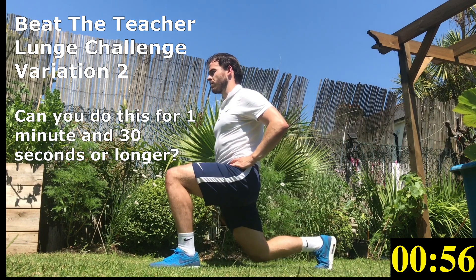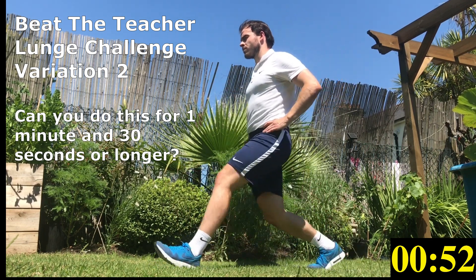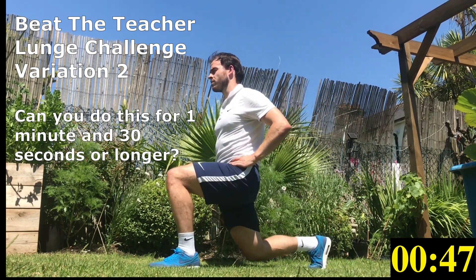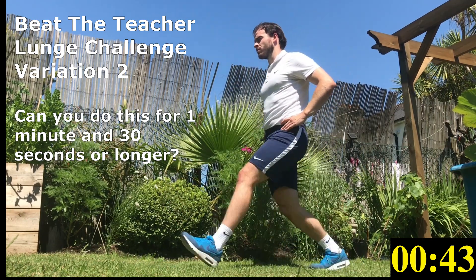If you have chosen the third variation, this is the most challenging. During this variation, the range of movement is greater as your rear leg is elevated, meaning greater balance and control is needed.